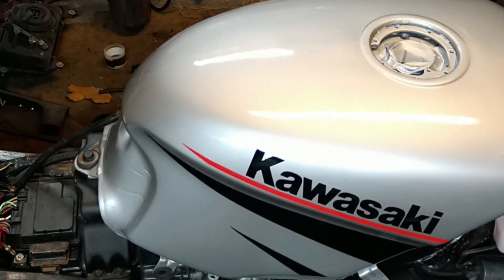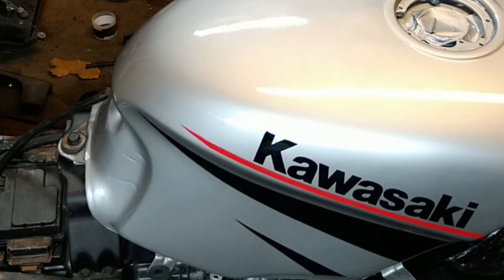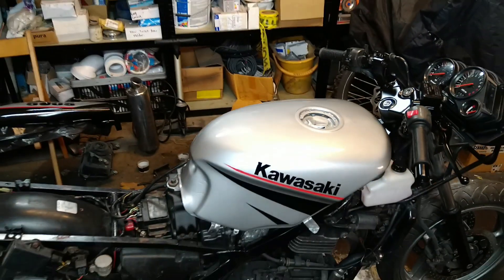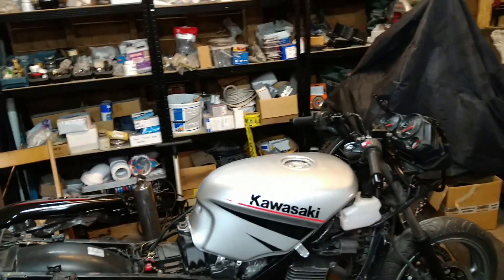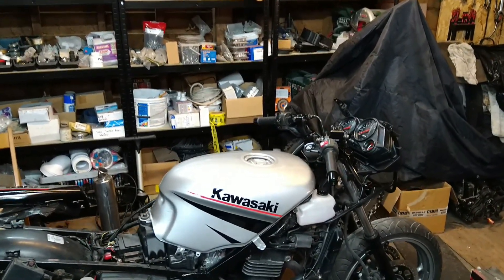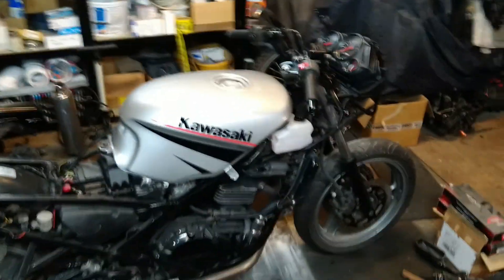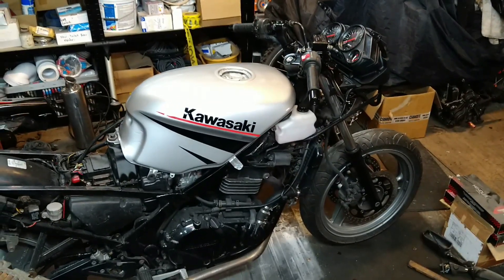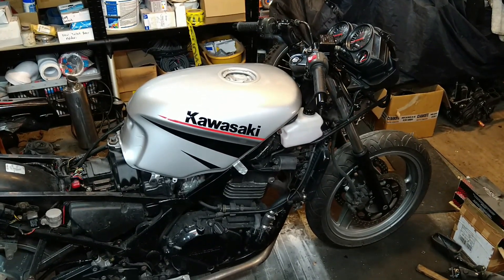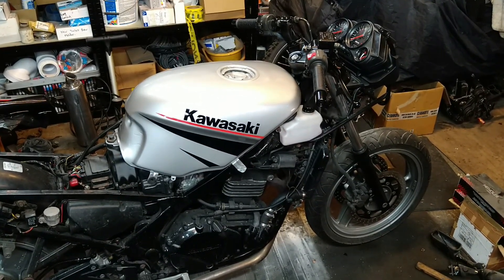The next part is exciting because that's the front fairing. Let's just take a step back and see how we're looking — that's going to look awesome! All right, so the next step is to get the fairing ready, and that means getting the headlight into the fairing and onto the bike.